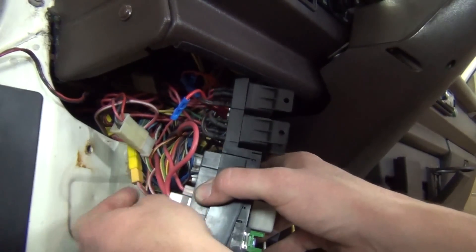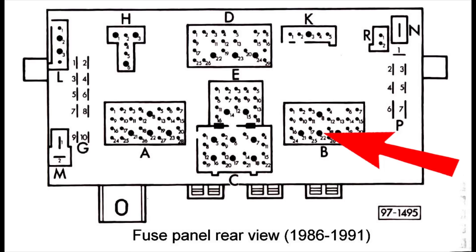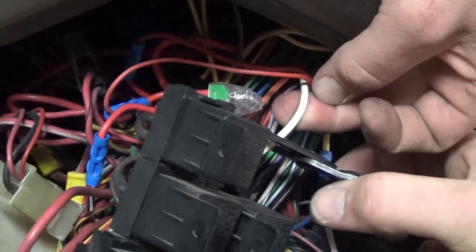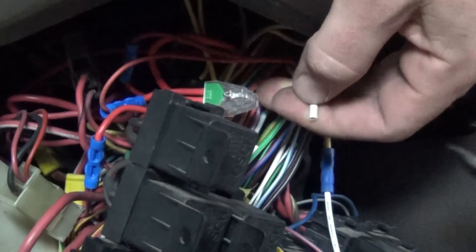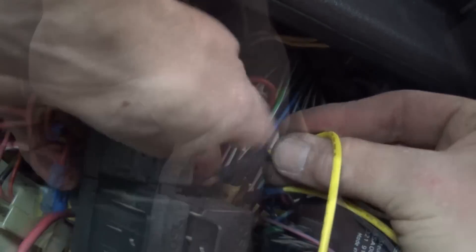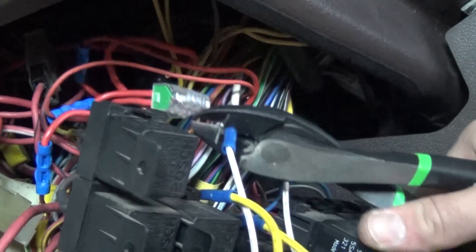Now locate the white wire coming from position 22 of connector B. We'll repeat the same process here that we just did for the low beam relay. Cut this wire roughly 4 inches from the fuse panel and strip about a quarter inch from the ends. Crimp the yellow wire from the high beam relay to the side coming from the fuse panel. Crimp the other open end to the white wire from the high beam relay.